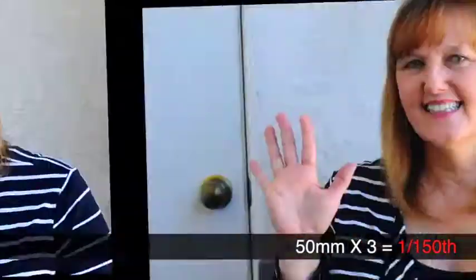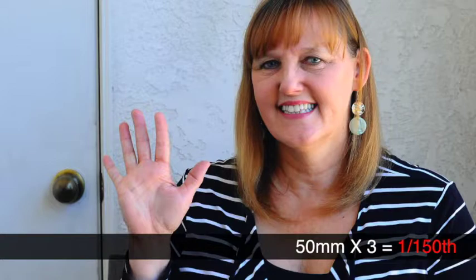You'll need to start with triple the focal length, and this should bring that movement into focus. Now, if that movement is even faster than before, then the triple idea might not work either.